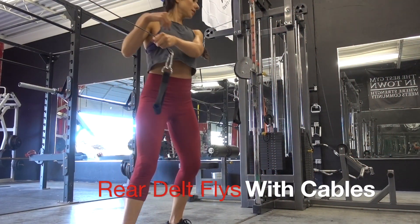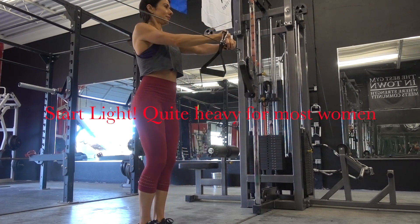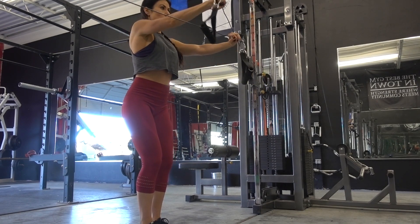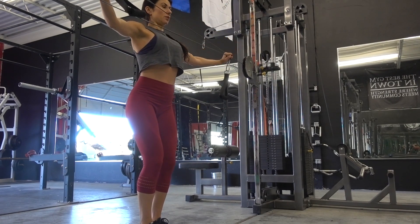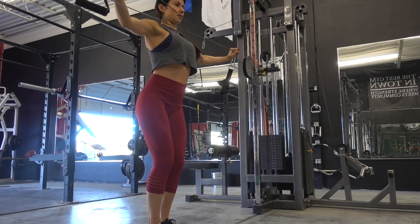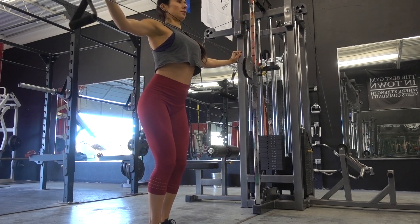The fourth exercise is the rear delt fly with cables. Make sure they are set at the same exact height — there are numbers on the sides to help you. Start with your hands in the center and bring them out so they are making a T-shape with your body, and really squeeze your rear delts.